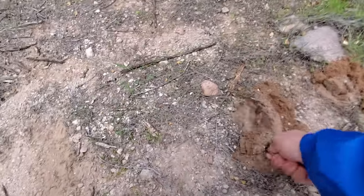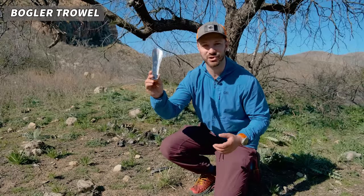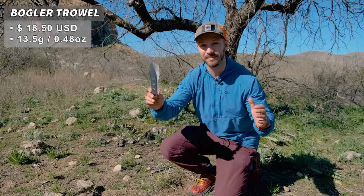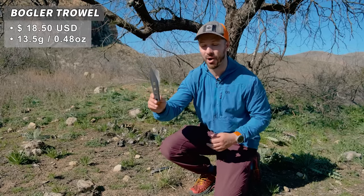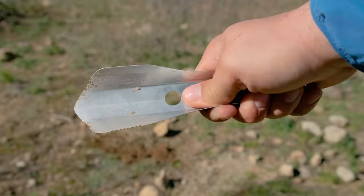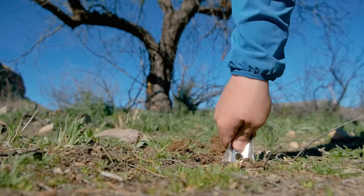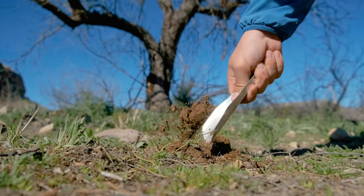One of those people is Ben Bogler with Bogler Trowels. Digging a good cat hole is essential for leave no trace and leaving our wilderness as pristine as possible, but you often have to choose between functionality and weight. In comes the Bogler Trowel. This thing is super light at 13.5 grams, which is 3.5 grams lighter than the popular Deuce of Spades Trowel. I like this better because it has an ergonomic grip — a little nubbin on the end — which makes pushing into really hard ground a little bit easier and more comfortable on the hands.